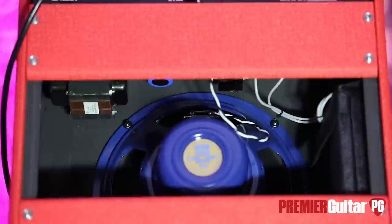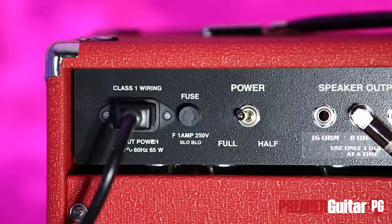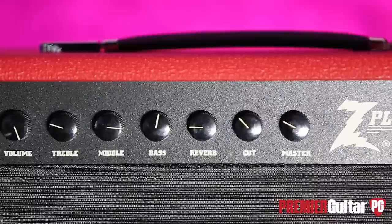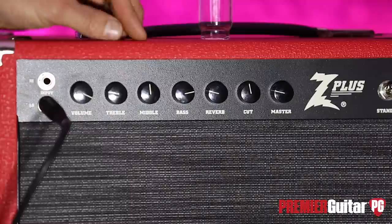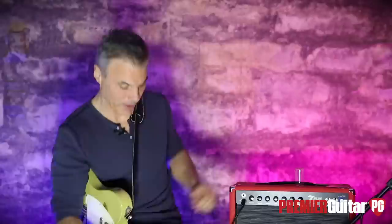Let me tell you about the ingredients. Output tubes are 6L6s. Preamp tubes are four 12AX7s and one 12AT7. Rectifier is a 5AR4. Controls are really straightforward: you've got volume, treble, mid, bass, cut, and master volume, and reverb. The only thing a little bit out of the ordinary is 'cut' — you think of cut as a tone control for the output tubes, basically a high-pass filter. Right now coming in, I'm not running things flat — I've got cut in the middle, bass up, mid in the middle, and treble down.